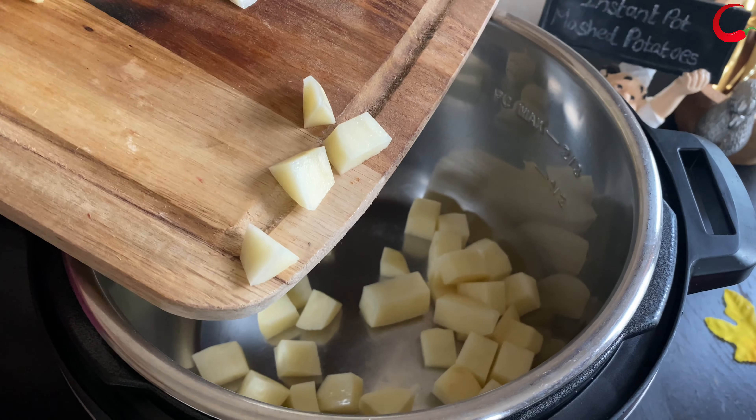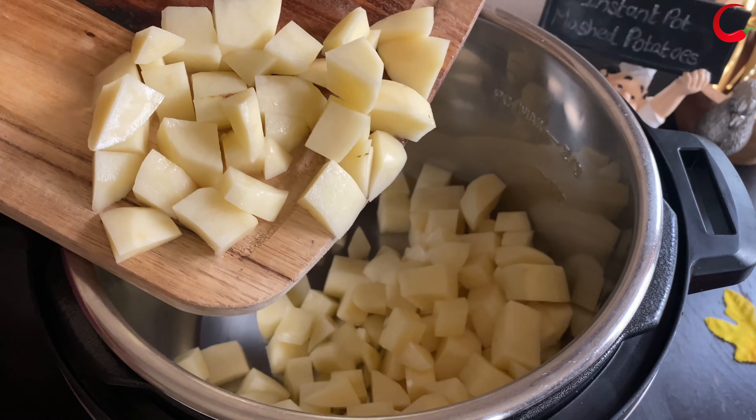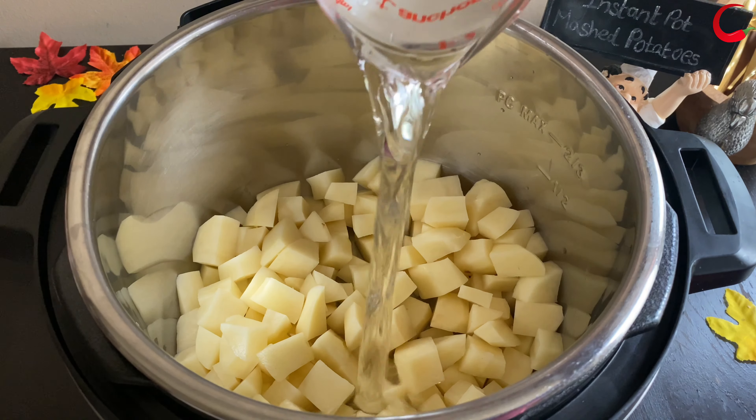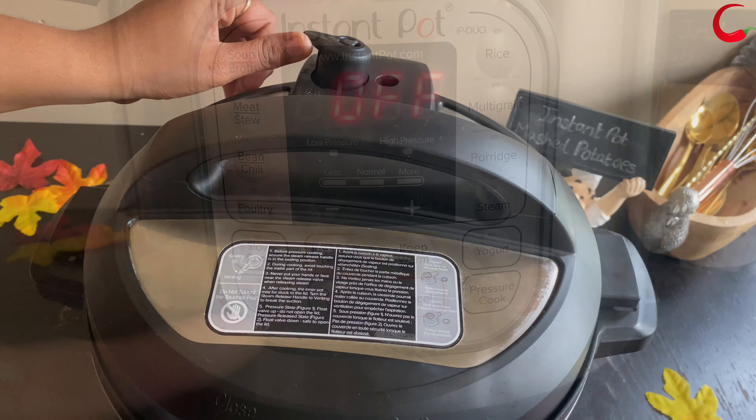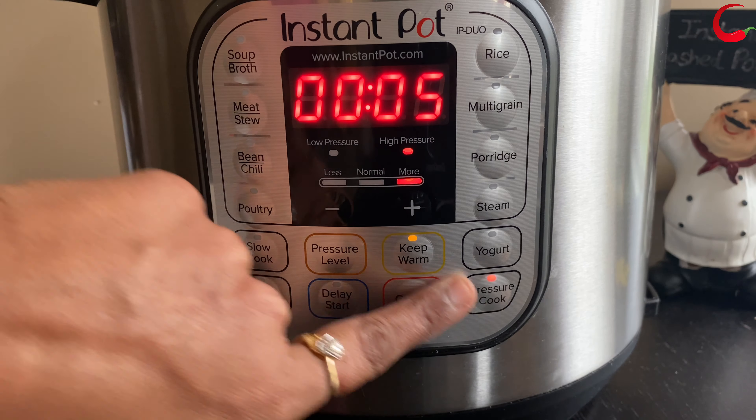To the inner pot, add potatoes and 1 cup of water. Close the lid and seal the vent. Pressure cook the potatoes for 8 minutes under high pressure.